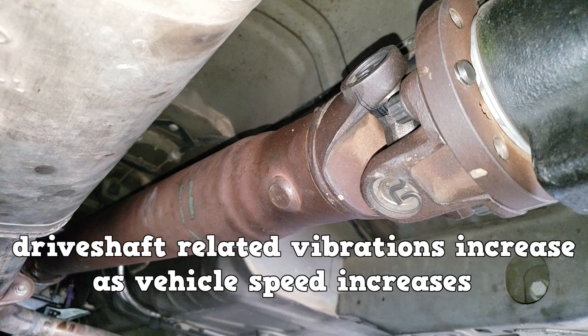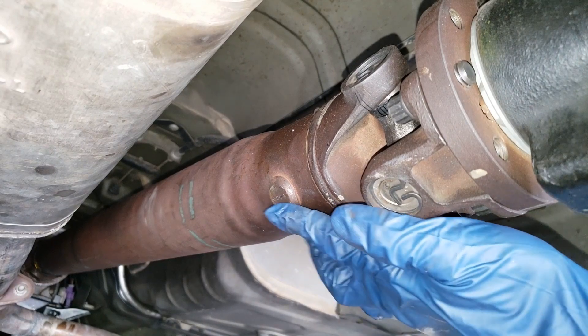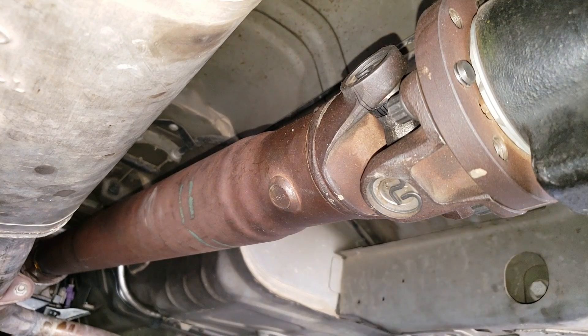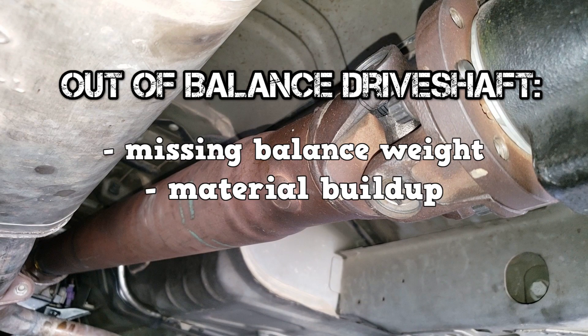Drive shaft related vibrations increase as vehicle speed increases. A common method the manufacturer uses to balance a drive shaft is to weld a balance weight. If it falls off, the drive shaft could become unbalanced and create a vibration. Other ways the drive shaft itself could become unbalanced are material buildup such as dirt or a layer of undercoating, and if it becomes dented.